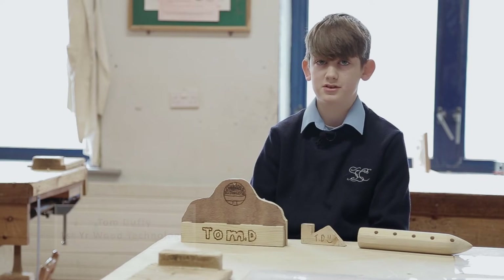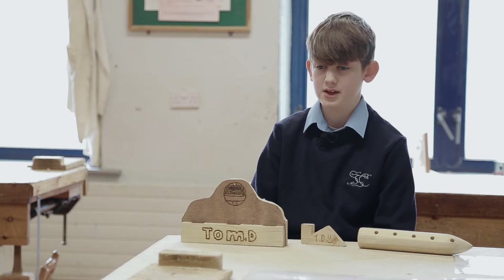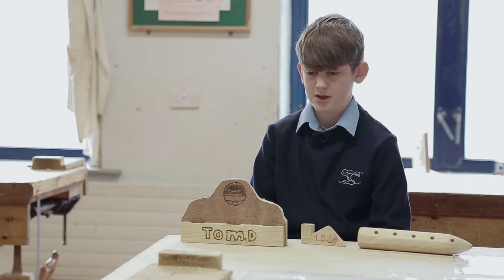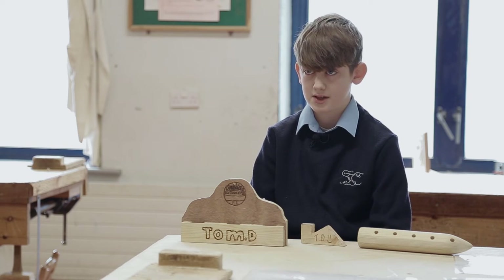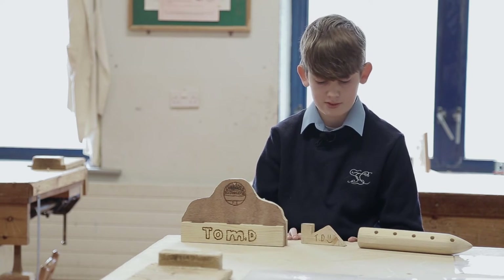The main reason I picked this subject is because I like designing and working with my hands. The main parts to making a project are planning, marking out, and processing, and these are the three projects I've done so far.